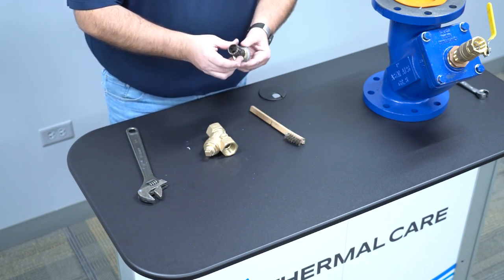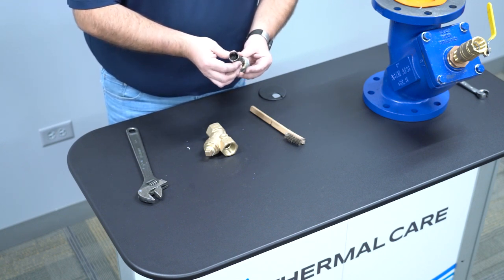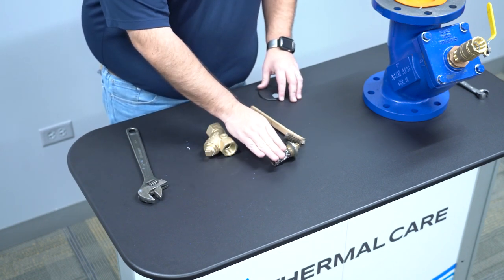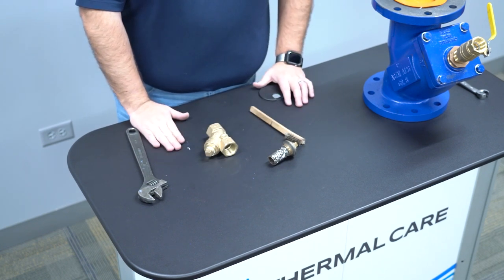Once we changed that out, we were still able to save the evaporator. The evaporator did not split and we did not have any issues. So thank goodness for the strainer — we saved an entire chiller system. All it took was just a couple-of-dollar strainer changed out and the system was operational once again.